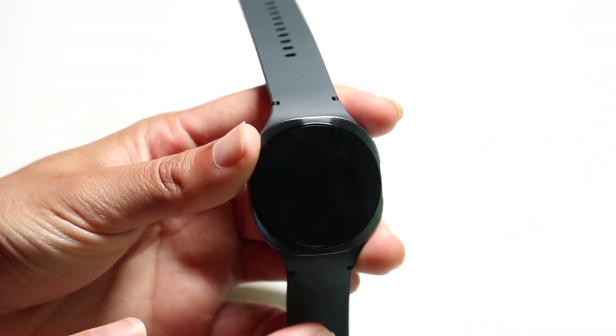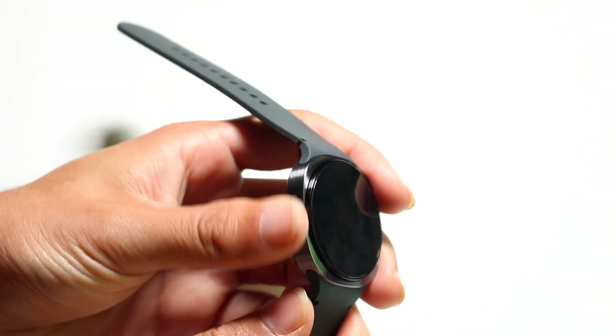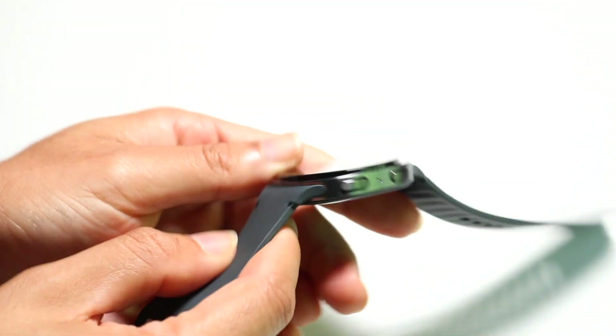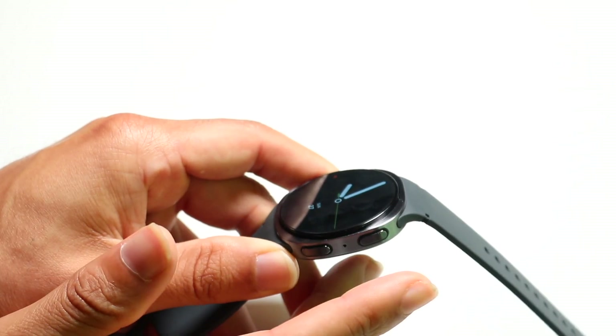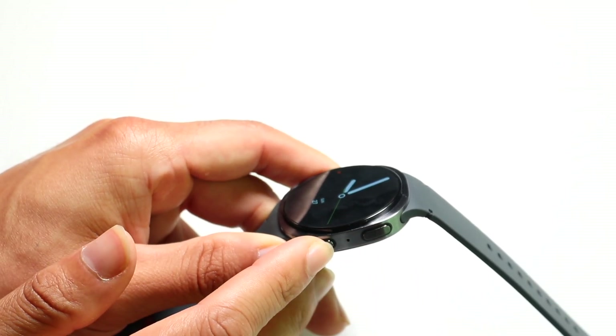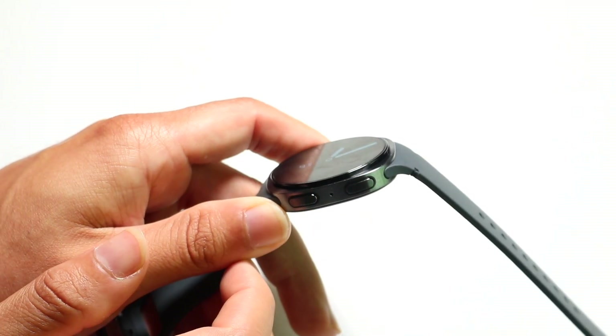Going back to the watch, when you look around the watch you don't really get anything on the left side, depending on how you orient it. On the other side, you will get these two buttons. One acts as almost like a sleep-wake button, and the other one acts like a back button, and you can use both in tandem for some other things — I'll show you those in a second.